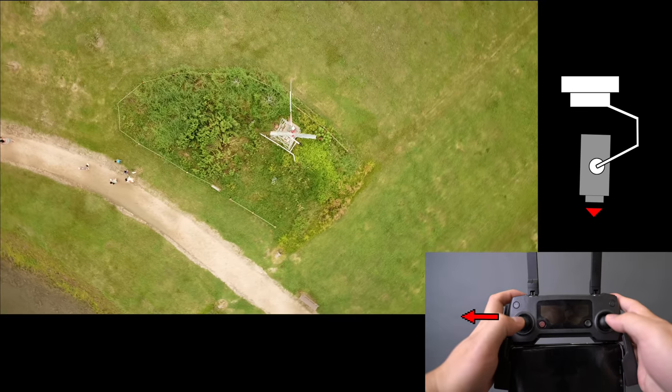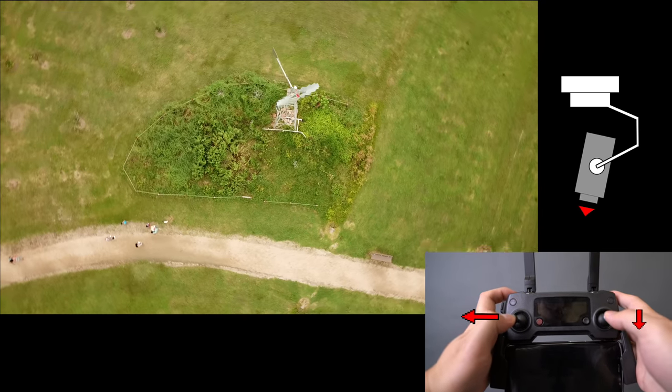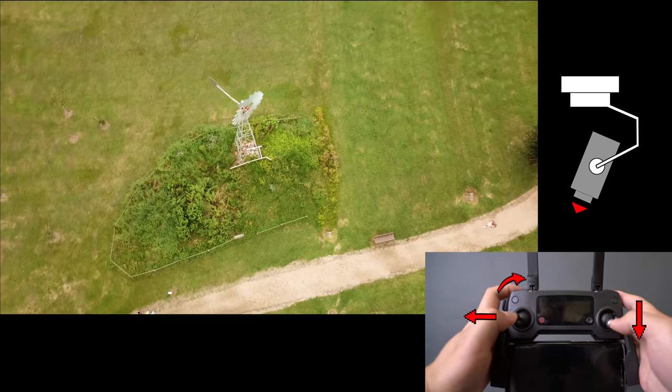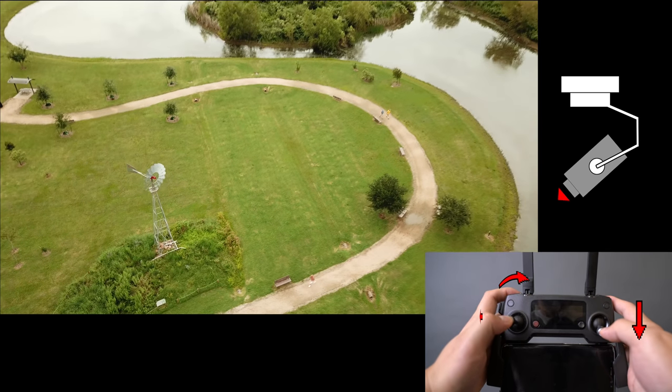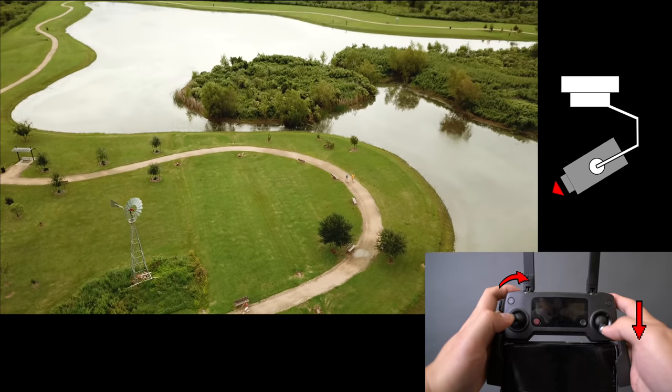Finally, we have the horizon reveal on crack. This move is a reverse version of the vertical on crack, so course lock is also needed. Start by slowly rotating, then move backwards, and slowly tilt the camera up to reveal the beautiful horizon.